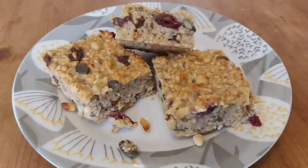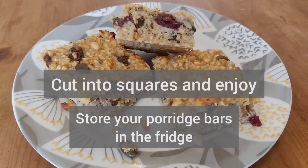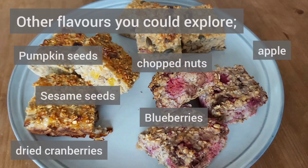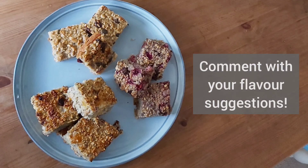Once cool, you can cut into squares and enjoy. Remember to store your porridge bars in the fridge to keep them fresh. You can have lots of fun adapting these bars with different flavours — you just need to change the 200 grams of extras and add the basic ingredients. You can also include a tablespoon of a spice such as ginger or cinnamon. Let me know in the comments any suggestions you have for other flavours. I hope you enjoy making these porridge bars.